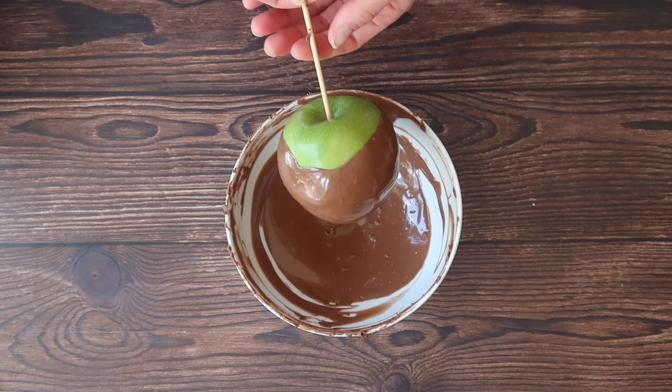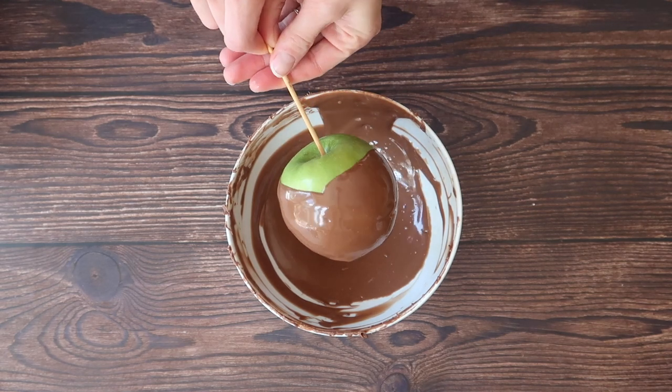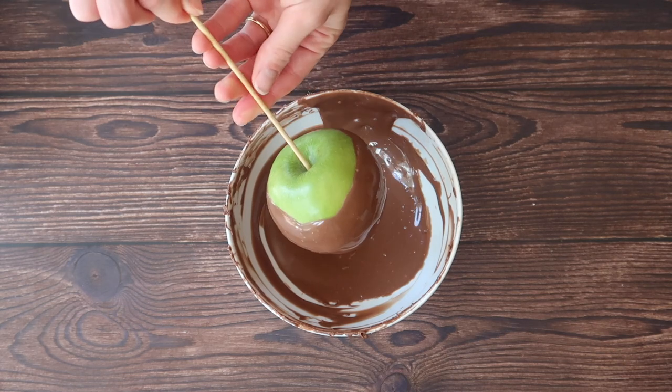You want a nice thin even coating. Sometimes as you can see here it's easier said than done but that is what we aim for. Just hold it over the bowl for a couple of seconds to allow some of that excess to fall off.